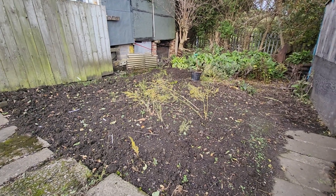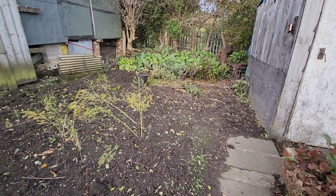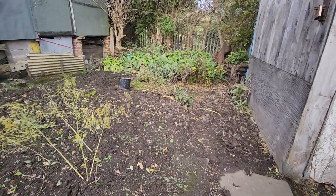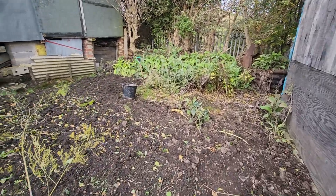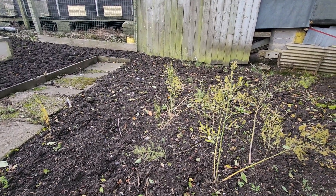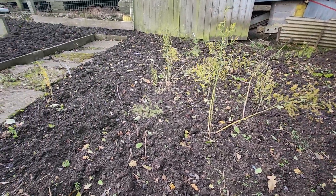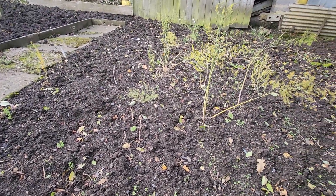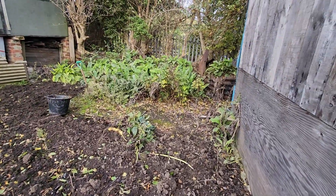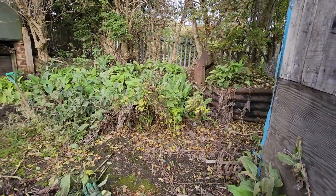I started weeding and tidying up the bottom half of the garden, called the tip, a few days ago and I'm plodding on with it day by day, a little bit more each day. I'm thinking about putting raised beds on here because it's getting too wet and it's rotting the crops. So there's a possibility, if I can get some timber, I'll put some raised beds on it.